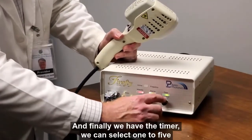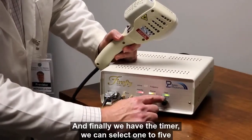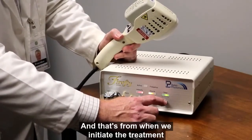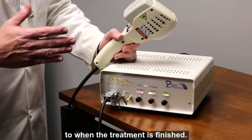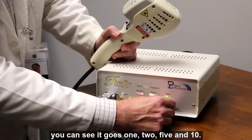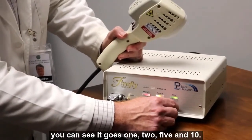And finally, we have the timer. We can select one, two, five, or ten minutes for the treatment time — that's from when we initiate the treatment to when the treatment is finished. I'll leave it on five minutes here; you can see it goes one, two, five.